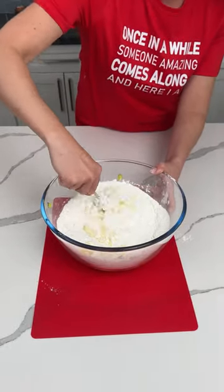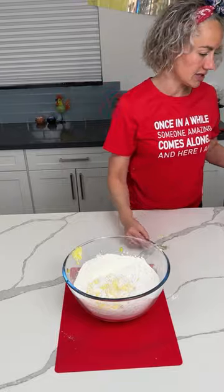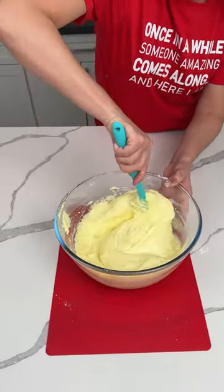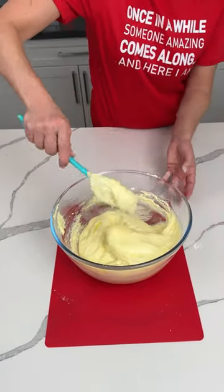I also feel like we could probably just mix this in the pan, but I already started doing it this way, so I'm going to keep mixing it. So — one box of angel food cake mix, one large can of lemon pie filling. I think it was like 20 ounces. This looks great.